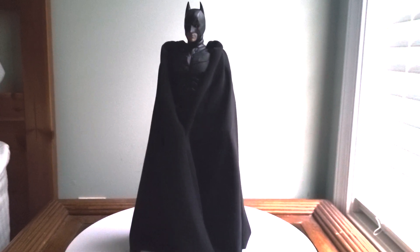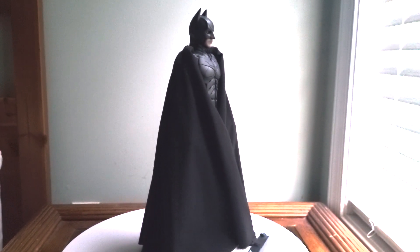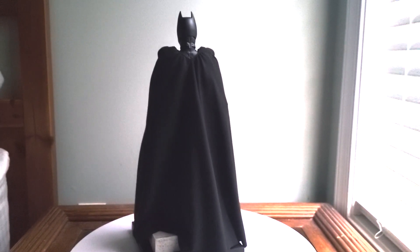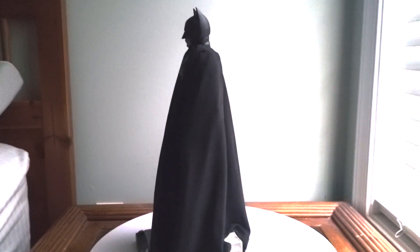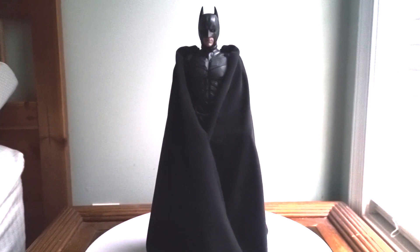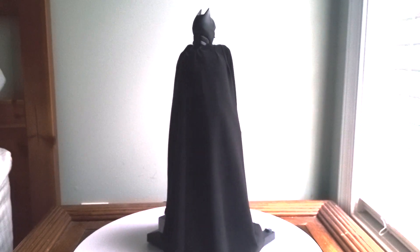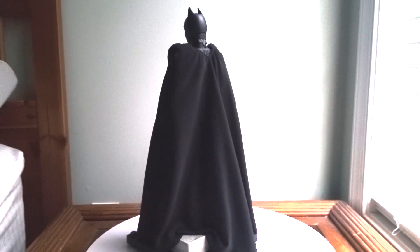After evaluating this figure, I gotta say it's pretty cool, although there are a few issues with it. Placing the batteries in the LED head sculpt is really a pain, and not to mention the cape falls off from time to time. But if you can look past those issues, it's overall a pretty good figure. If you want a Batman figure, this is a good one to get. I know there's a new one coming out from last year's movie, and I'm thinking about picking that one up too. But overall, if you need a Batman figure, I suggest getting this one. That's it for today's review — see you next time.